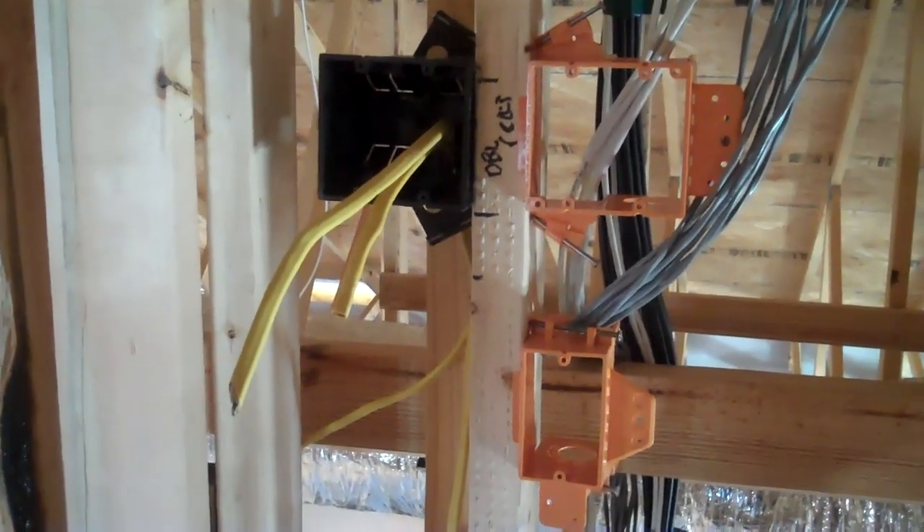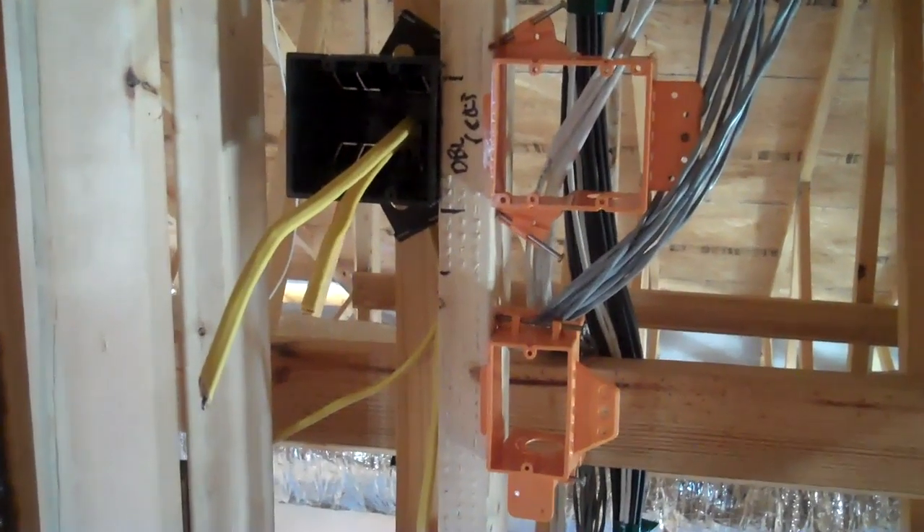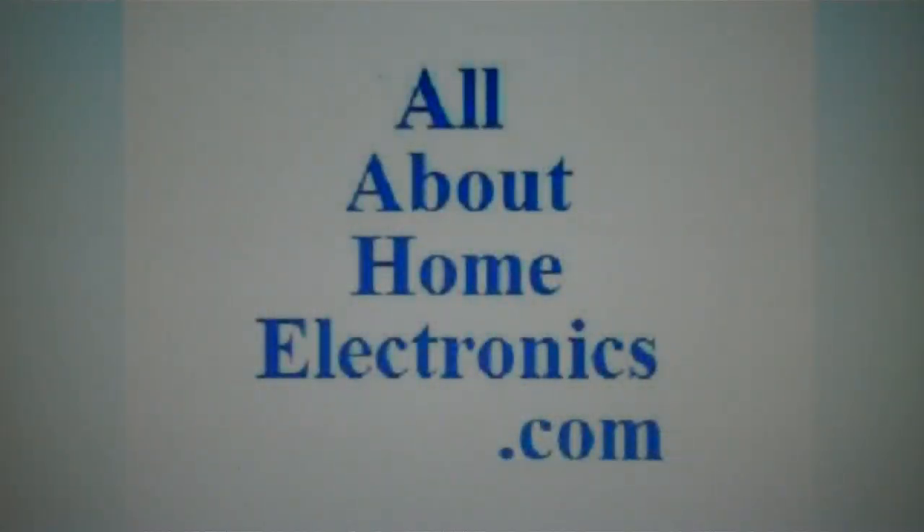That's the end of this particular video. Please subscribe to our channel — there are other videos on this topic for wiring a new house. Thanks, brought to you by www.allabouthomeelectronics.com. For more information on this topic or other topics pertaining to home electronics, visit the website by clicking the link located directly below this video.